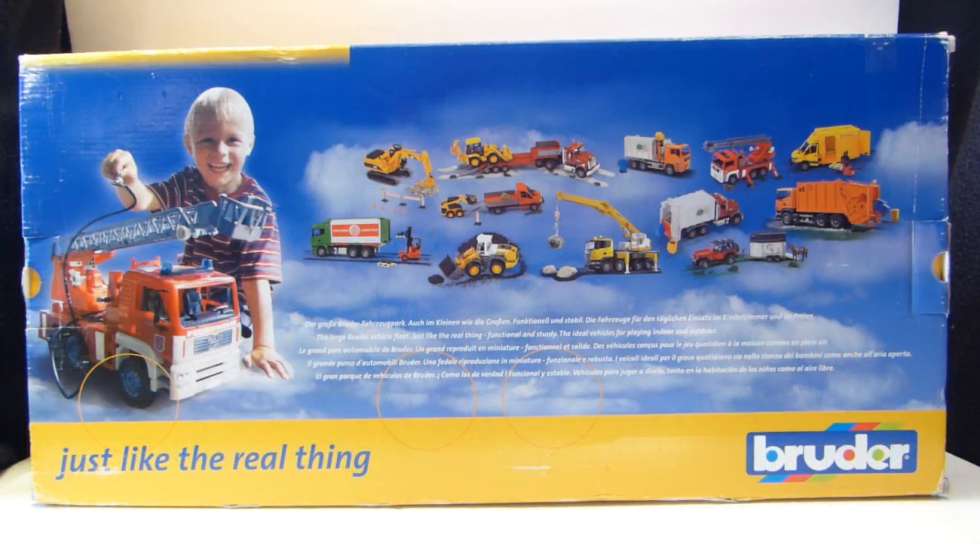The back of the package shows pictures of a lot of other vehicles they make. I haven't seen the firetrucks show up in discount stores, but you can get the cement mixer, a logging truck, and a crane truck — those have been showing up at TJ Maxx, along with their Jeep and Land Rover type vehicles. Those are still probably between $25 and $35, but you can sometimes find better deals on Amazon or eBay.